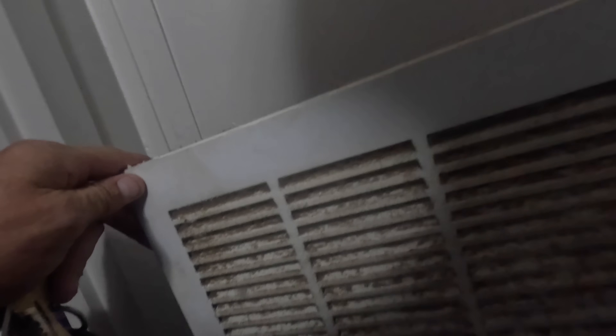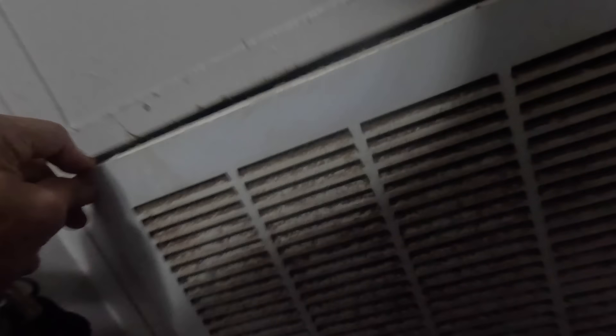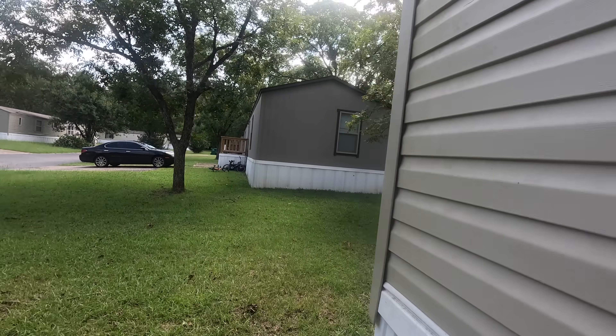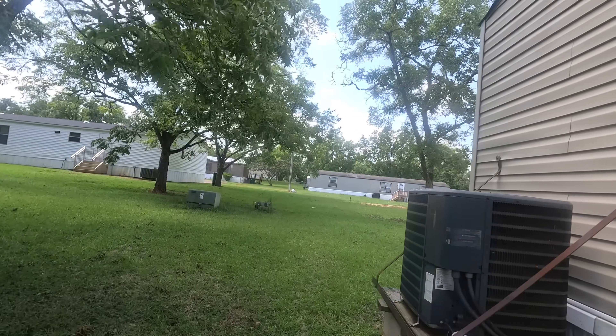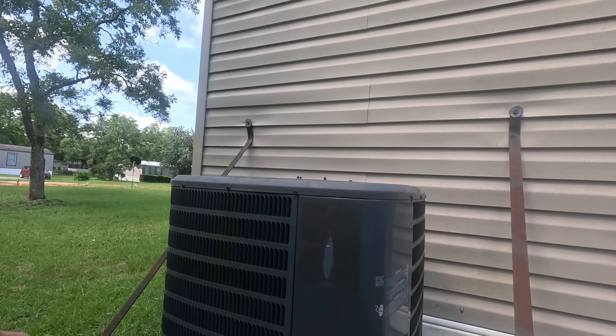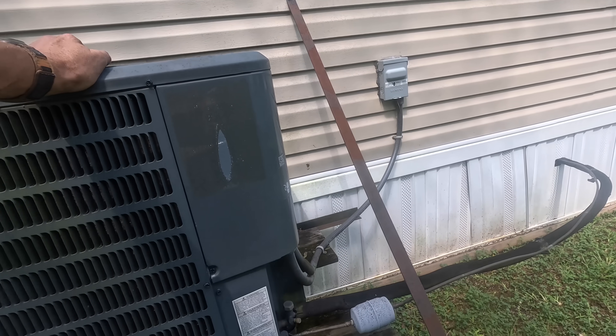All of that needs cleaning. Let's check it outside. Alright, immediately I do not hear the compressor running.